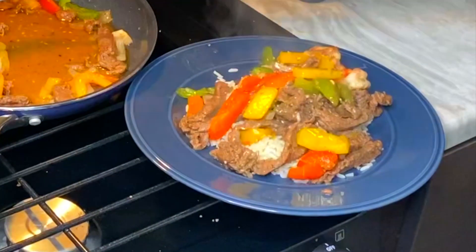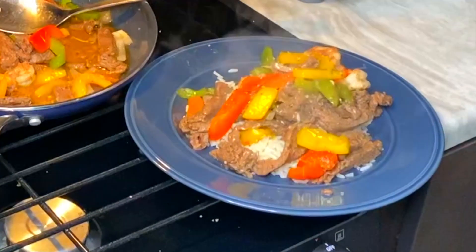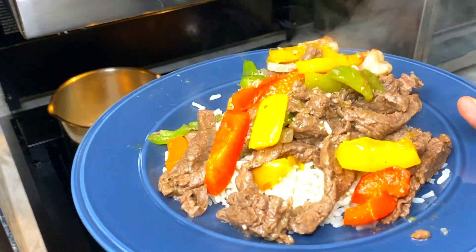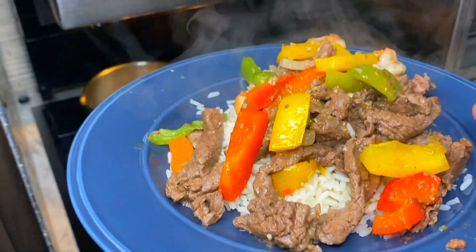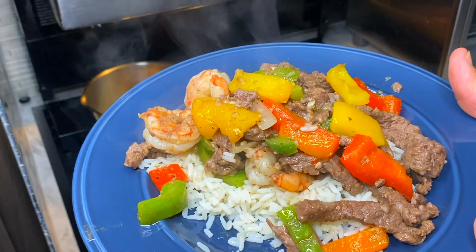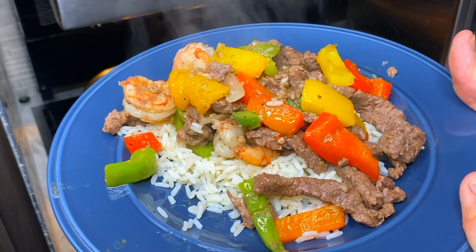That's too much for me to eat but it sure looks good — we'll have plenty of leftovers. Oh my goodness, delicious. I think it's time to eat.